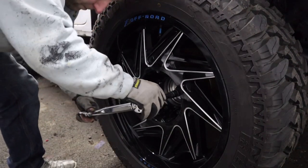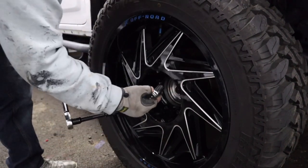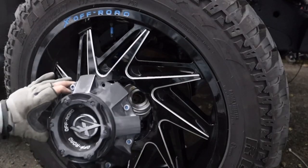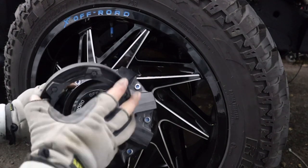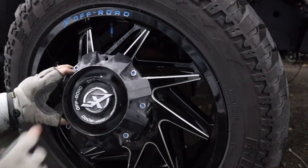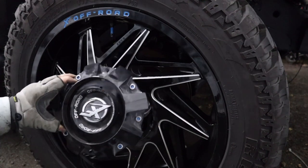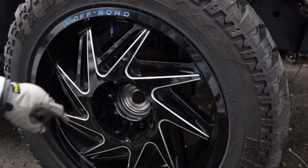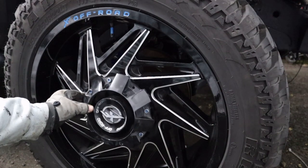Last bolt — perfect. We've got all the wheels back on now. This is the center cap that goes on there. I'm going to take it apart, take that piece off — I want to paint the outer ring the same blue color to match in with everything, and leave the center as is.